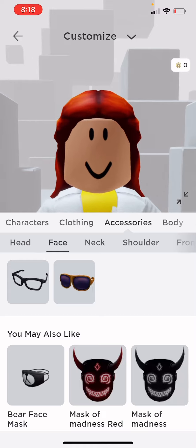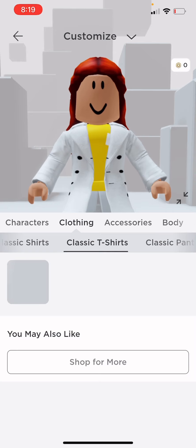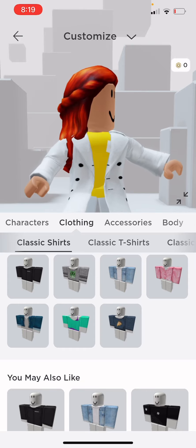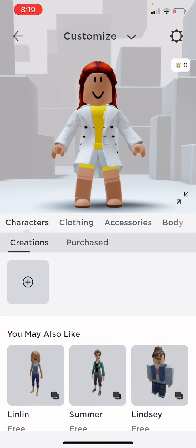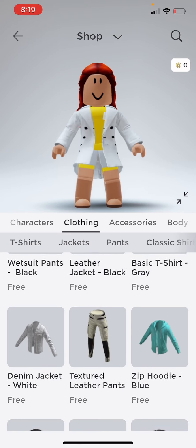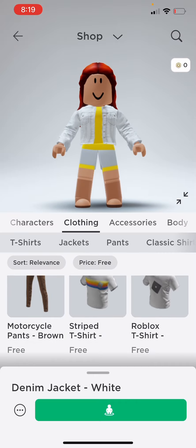Next I'm going to put on some clothing — classic t-shirts. I'm going to find a good shirt. I love all these shirts in here. Oh, look at this jacket — oh my gosh, I'm going to use this jacket instead. All these outfits are so adorable.